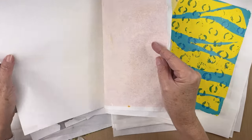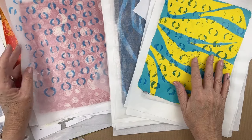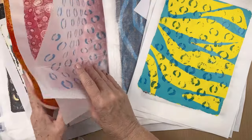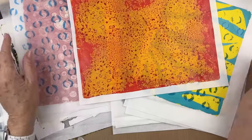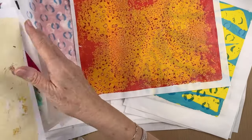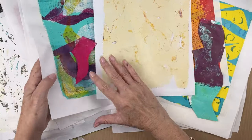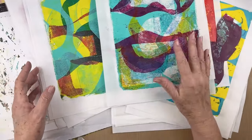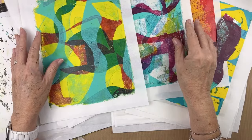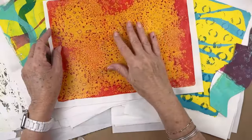I like to store them by color. What I thought I would do today is start to sort. It's hard sometimes because a paper — like, do I store this with the red or do I store this with the yellow? I'm probably going to store it with the yellow. This is a very neutral paper, so I have a box that's just for neutrals. And here's like a multi — I have a multi box that has more than two colors. If it just has two colors, I pick the dominant color and put it in that box.